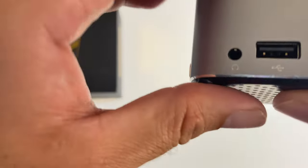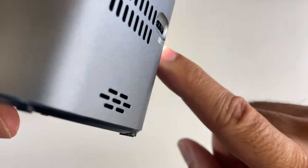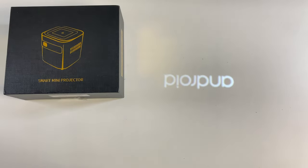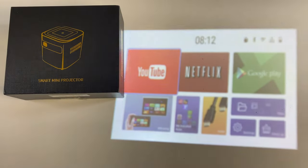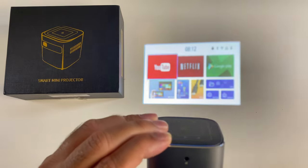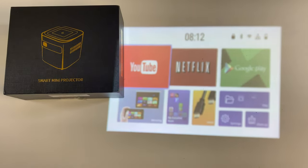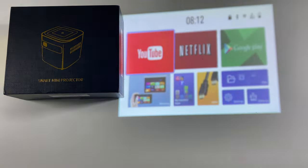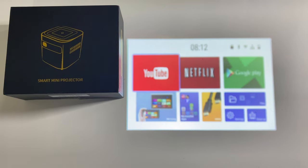It looks like we've got the Android loading screen. I focused the image using the focus adjustment dial on the side. I do need to switch the lights off — wow, that's actually quite visible even with the light on. Now if I switch the lights off, you can see that looks very clear and bright.